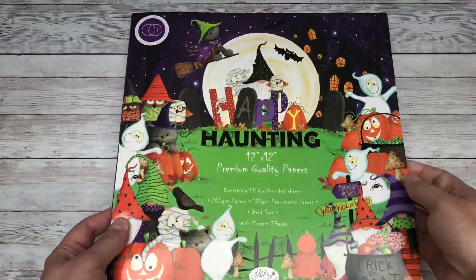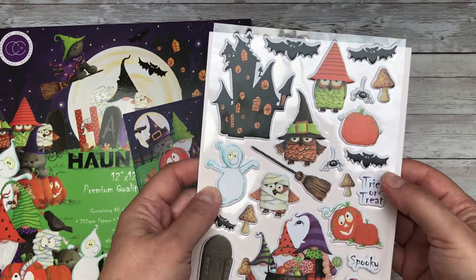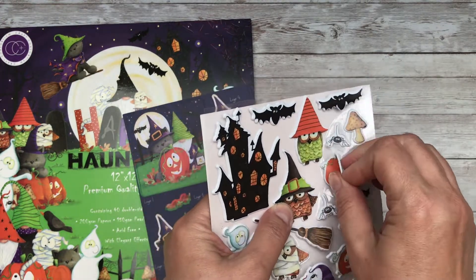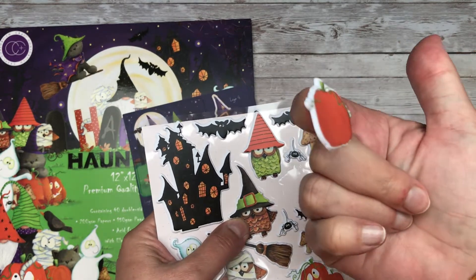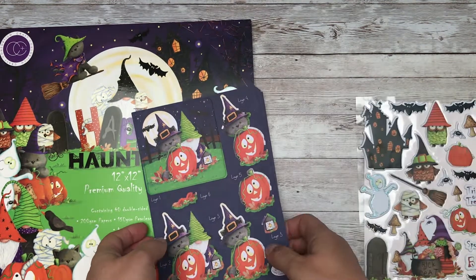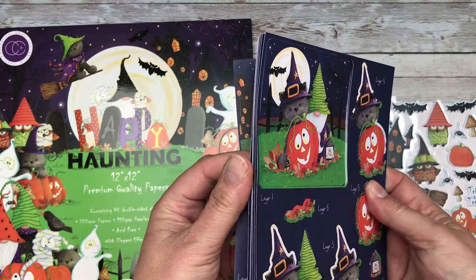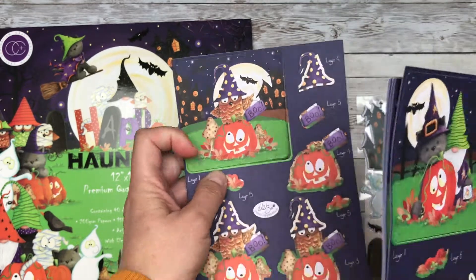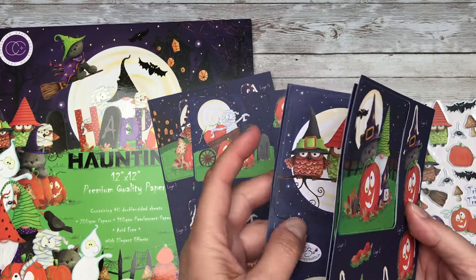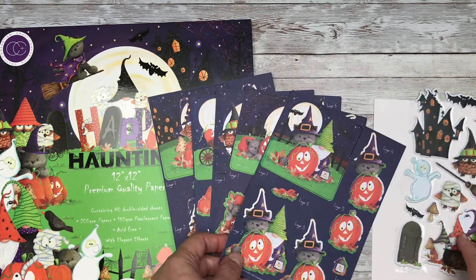This is the 12 by 12 paper pad. This year we have some additional embellishments including the puffy stickers that are self-adhesive, so you peel them away and then you've got added dimension to add to your projects. We've also got the decoupage sets with 10 sheets and 5 different designs: the cute owl, the pumpkins, the owls in the tree, the little kitty cats, and the cute gnomes.